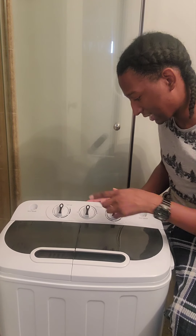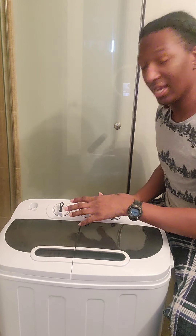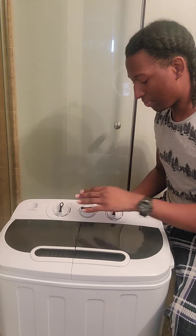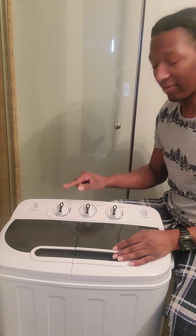It comes with the wash time — it only goes up to 15 minutes. Then you have soft, standard, and drain. You drain it with this. If you have soft clothes, something that rips easily, you put it on soft. And then there's a spin cycle over here that goes up to five minutes.